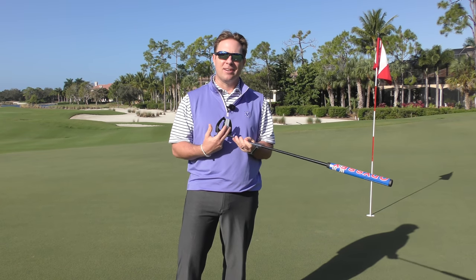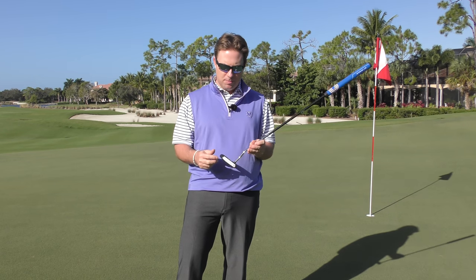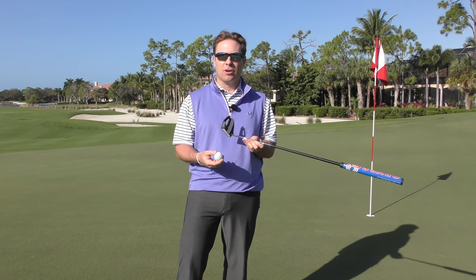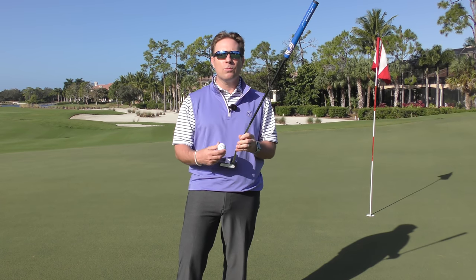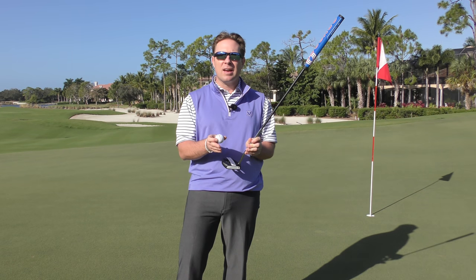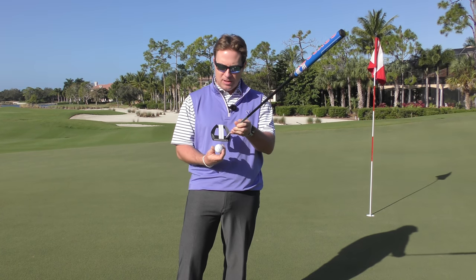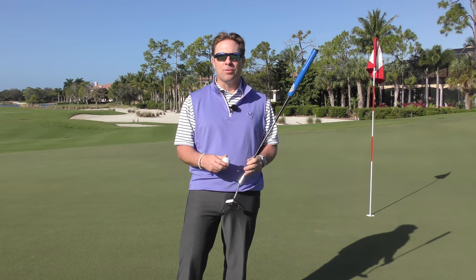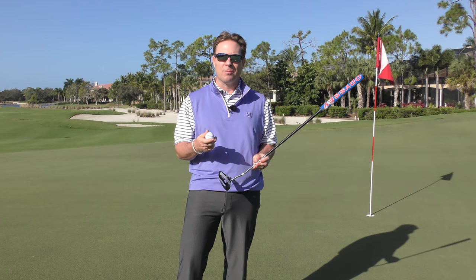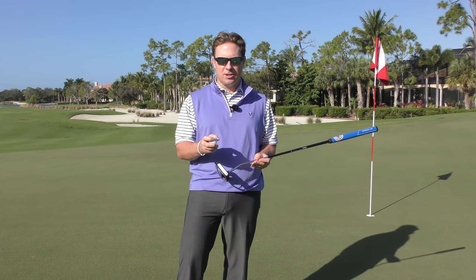If we can use those alignment aids to get us lined up, that's going to help us out. From tour pros to amateurs, everybody struggles a little bit with alignment on a putting green. This is here to help us now. Odyssey has about five models that they put these triple track lines in. When combining it with a triple track golf ball as well, our alignment gets way up there and is so much better. We can use even just a single line that some golf balls have or the writing on a golf ball to get that lined up, but when we compare the two and add them together, it's almost foolproof.